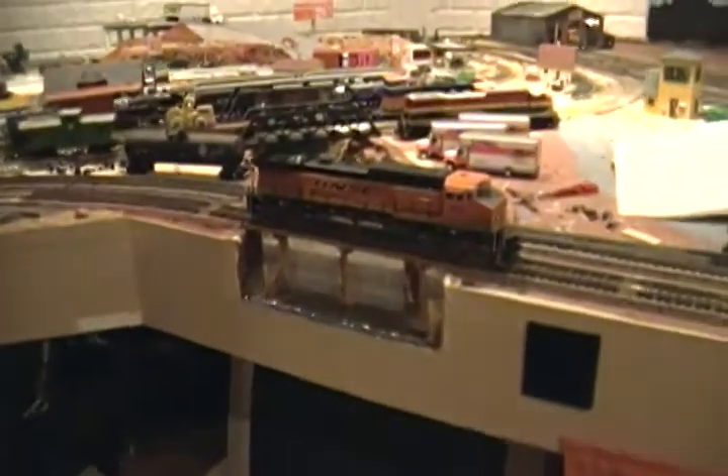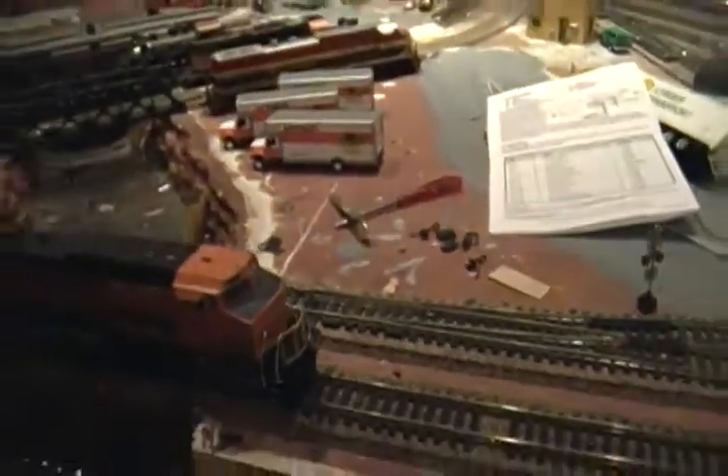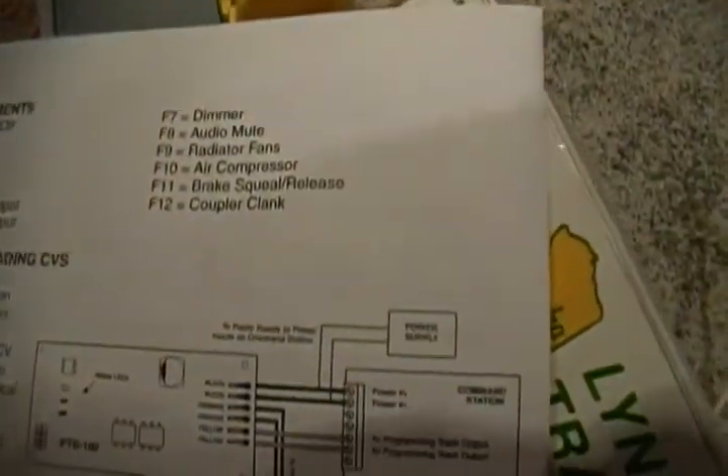F4 is dynamic brake — that's really cool actually. You have the dynamic brake sound, like full dynamics pretty much. There's a little bit of vibrating in the shell but that's no big deal; I can always turn the volume down. F5 and F6 I don't think do anything yet — I'll have to read about it. F7 is a dimmer and F8 will just mute it, which is kind of nice if it gets loud. Hit F8 again and it brings it back up.